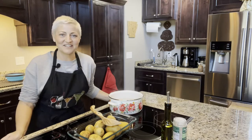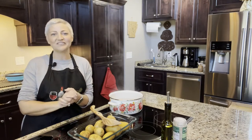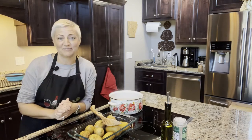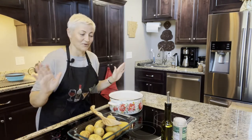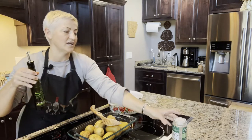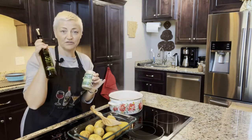Hey y'all, I'm Jen from Squizito. Welcome to the 'Now We're Cooking' olive oil show. Today I'm at my house and I'm making dill mashed potatoes for you. I'm going to show you how to do it — it's going to be super simple. All you need for this recipe is dill olive oil, our dill infused olive oil.